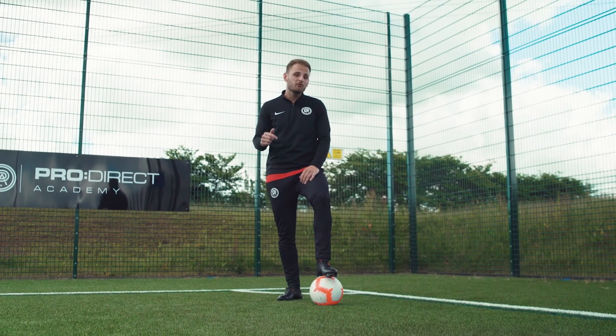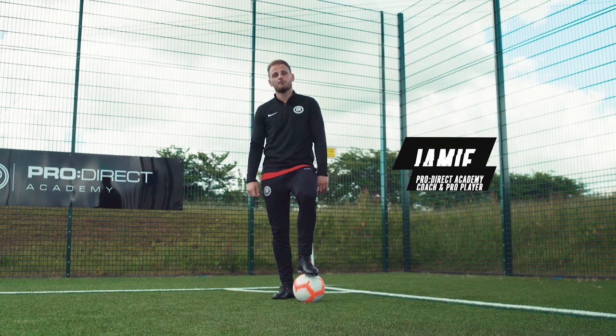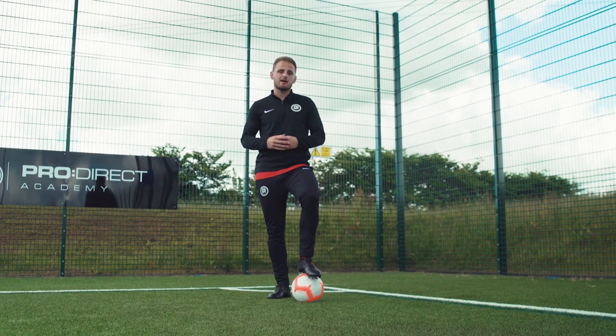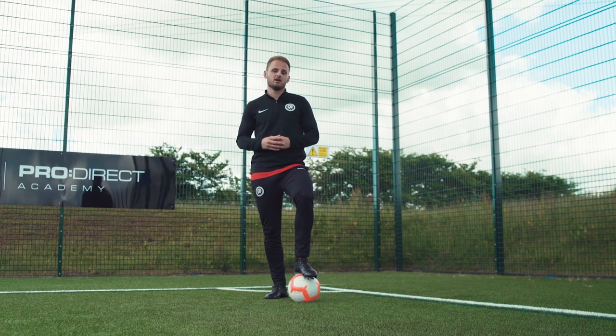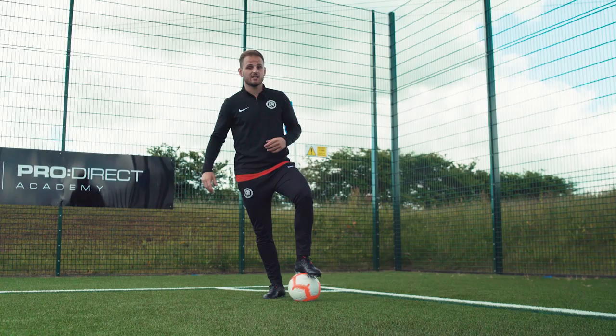What's going on guys? I love watching a game of football and seeing players receive the ball, turn out of pressure and carry on play, and they make it look so effortless. Every player, regardless of their position, should have a few turns in the locker, so today I'm going to take you through three simple turns. Let's get going.